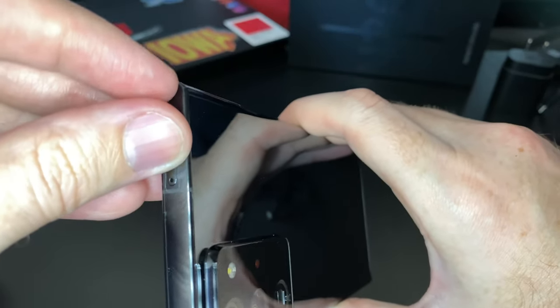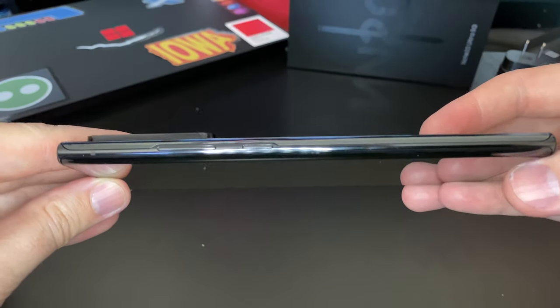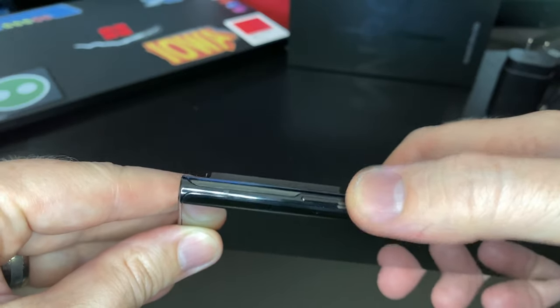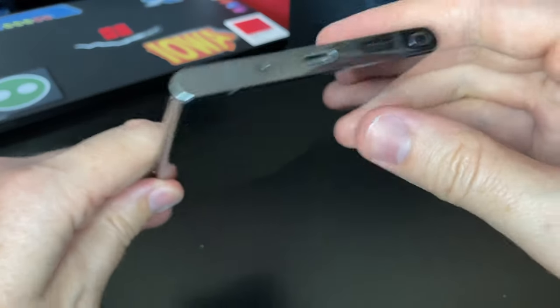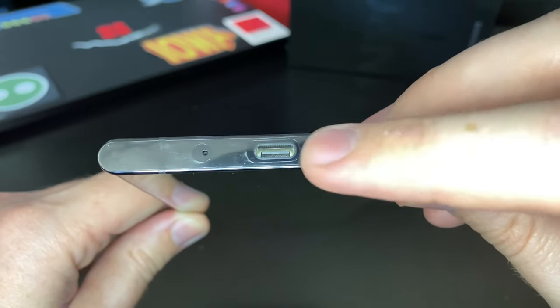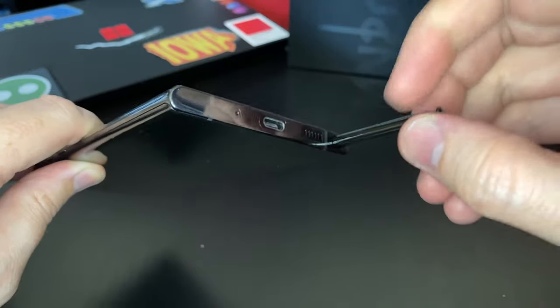At the top you've got your SIM card slot and some microphone access. On the right side you have your volume rocker and the power button. The left side has nothing on it, and the bottom you've got your USB-C port and your speaker grill, and of course the S Pen that comes with these devices.